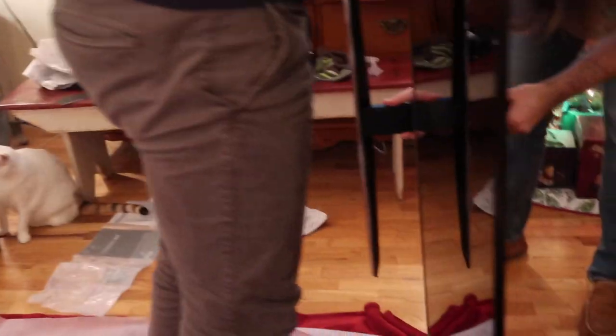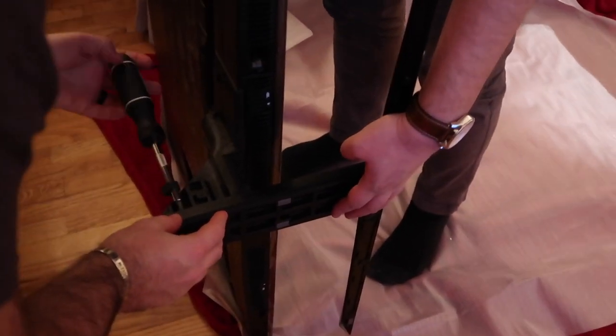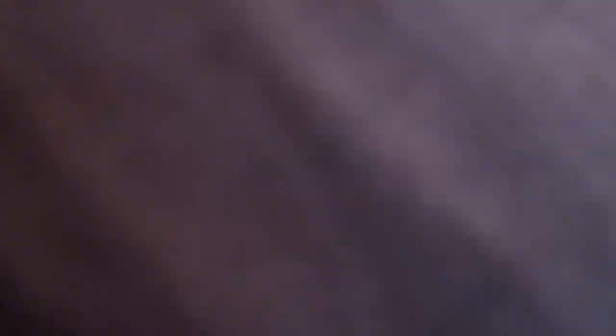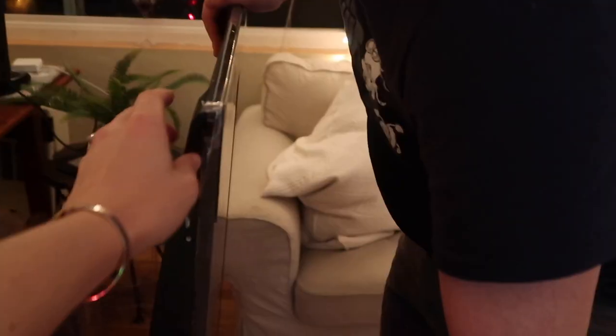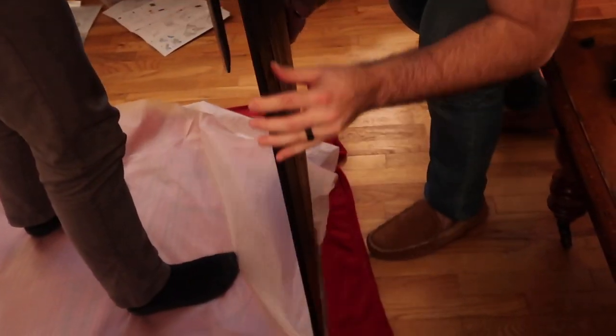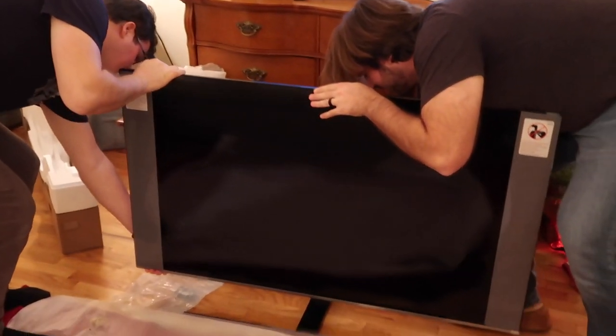We're gonna lift this up on its side. You know what will be the most satisfying part of this video? Taking off this plastic. And now for the ASMR portion of this video — shhhh. We're gonna put it on the stand, just rest it on the floor on the stand.